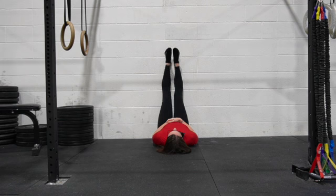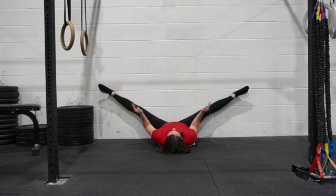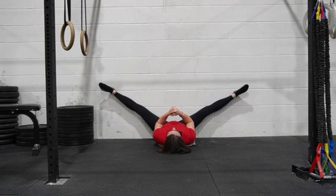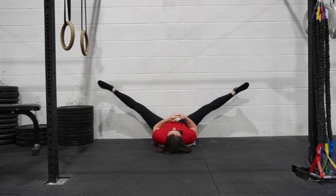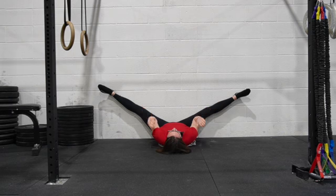From here, we're gonna open into as much of a straddle split as we possibly can. And then using just our hip flexors, can we lift our legs up and then come back down, and then up and down. I'm actively lifting my thighs towards my head, or my feet off the wall, whichever makes more sense for your brain. Trying to stay in the max straddle that we can do this motion with.